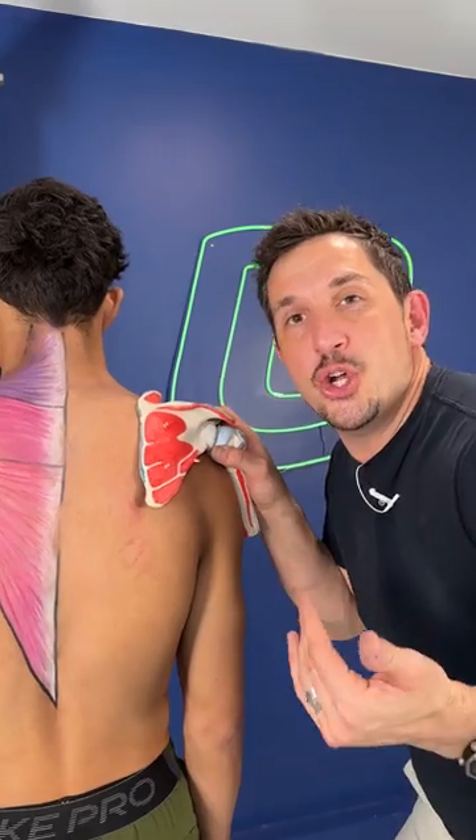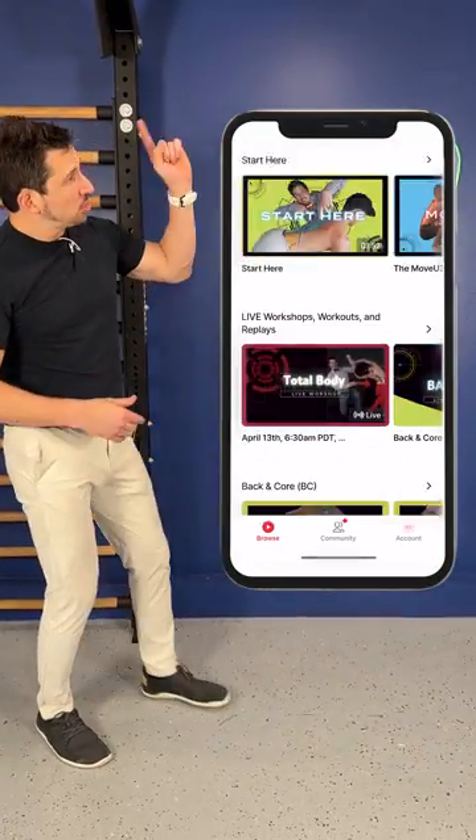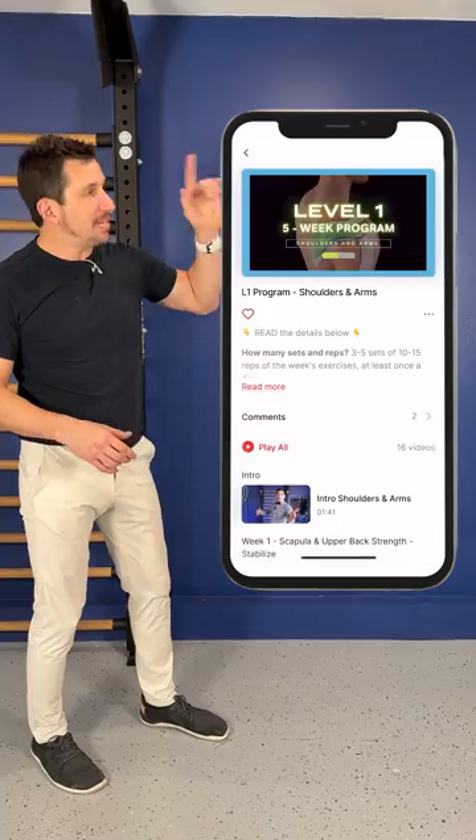You just need to learn how to undo what you've got. That process to fix your shoulder is going to take you at least 90 days of straight work. You're going to enroll in the Move You membership and start right with week one of the shoulder program to gain that stability.